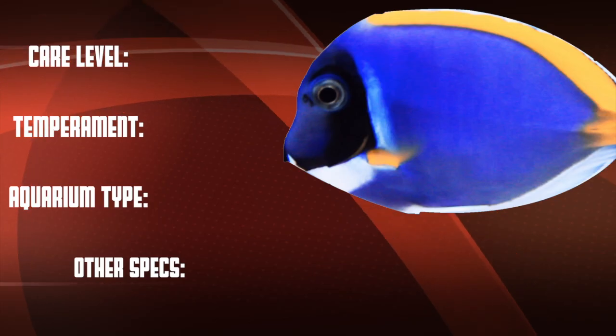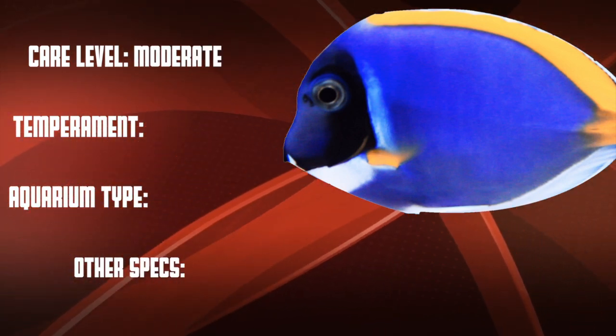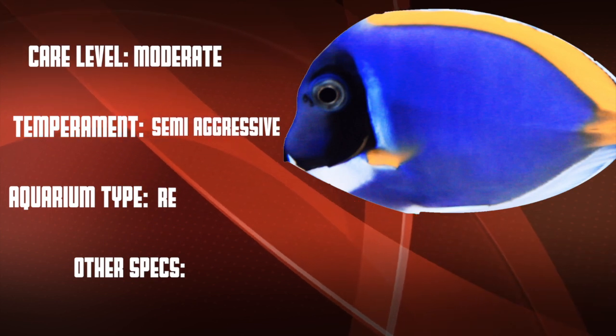Recommended tank size for the Powder Blue Tang is 100 gallons. So let's go over our checklist: the Powder Blue Tang is a moderate care level fish that is semi-aggressive, and they're good in both reef and fish-only systems.